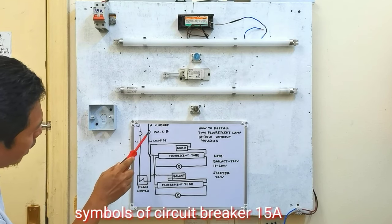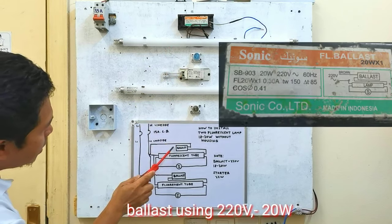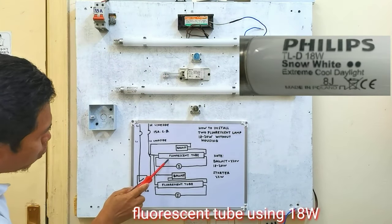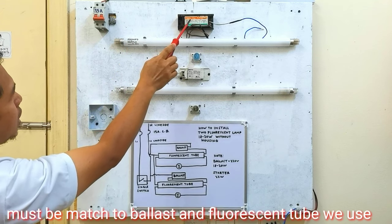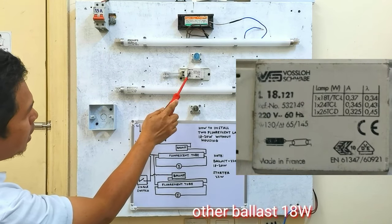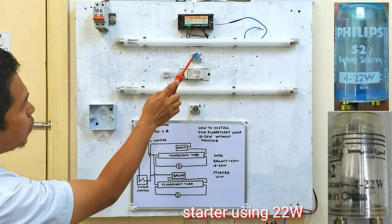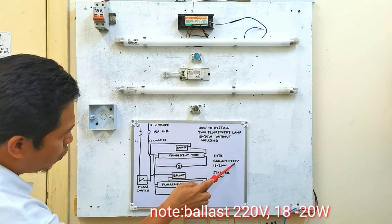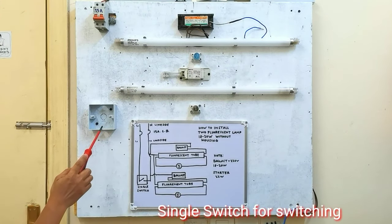Ito na yung circuit breaker natin guys na symbols, 15 ampere. Ito naman yung balas natin. Ang balas na ating ginamit guys ay 220 volts and then 20 watts. Ang fluorescent tube naman na ating ginamit ay 18 watts. Dapat match siya dito sa balas at sa fluorescent tube na ating gagamitin. Ito namang balas na isa ay 18 watts din. Tapos ito namang fluorescent tube ay 18 watts din. Tapos ito namang starter na ginamit natin ay 22 watts.